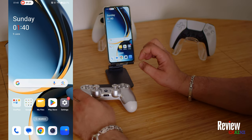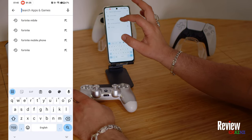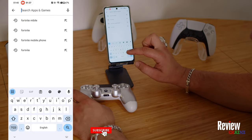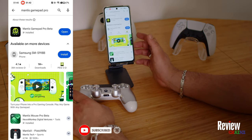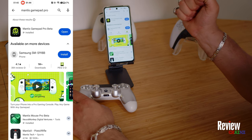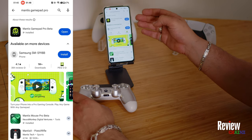The first thing we need to do is go to our Play Store and write down Mantis Gamepad Pro and download the application. It is a free application — you can download it in the Play Store or on Google, just write down Mantis Gamepad Pro APK.